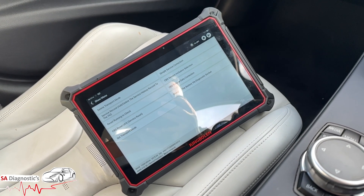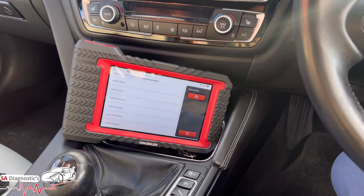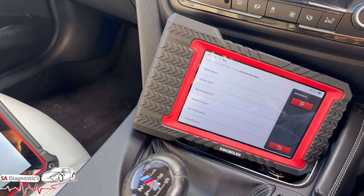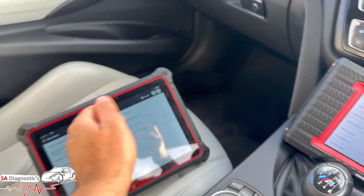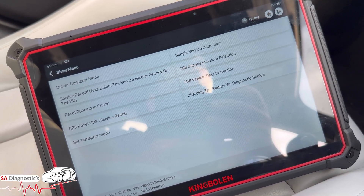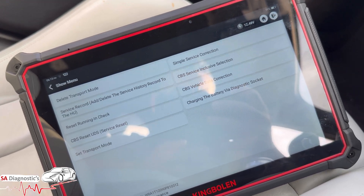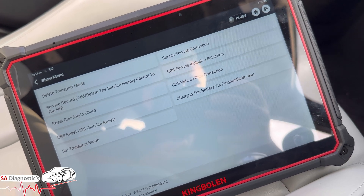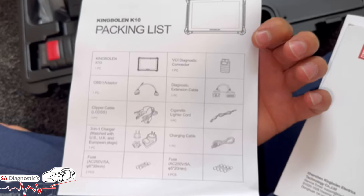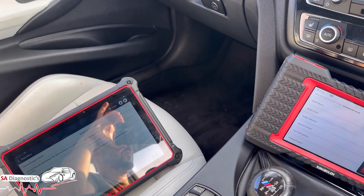Another benefit of the K10 over the K7 is the additional OBD pins and cables. The K7 only comes with the standard 16-pin OBD connector, whereas the K10 comes with a lot more — including old-school pins like the Mercedes-Benz 38-pin, the BMW 20-pin, Nissan 14-pin, and a Fiat connector. It comes in a full box of tools and cables, which the K7 doesn't include — a real bonus if you work on all sorts of vehicles.